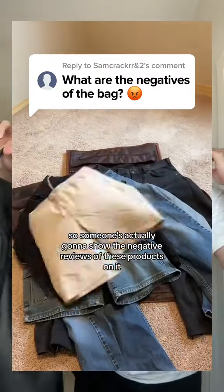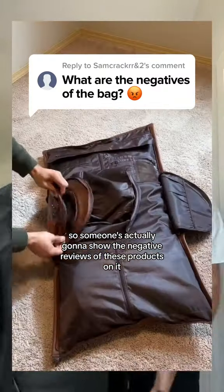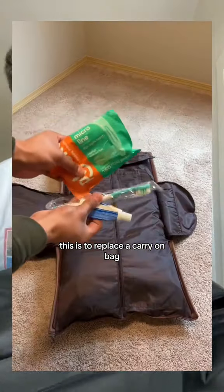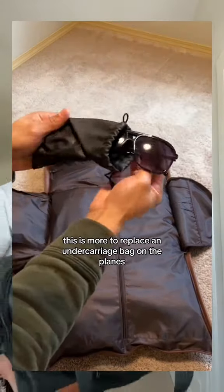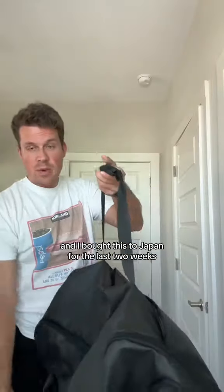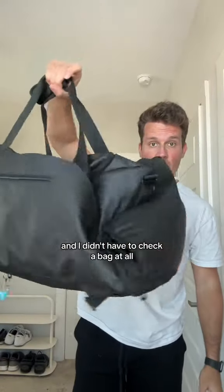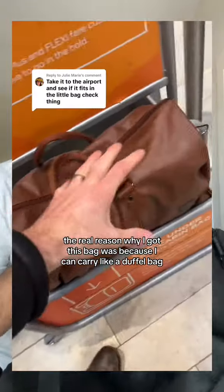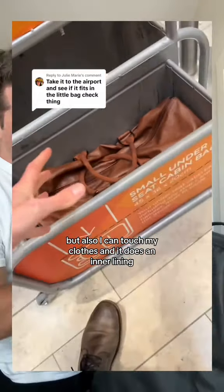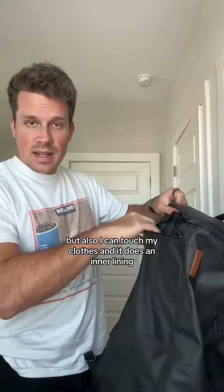We don't trust TikTok Shop, so someone's actually going to show the negative reviews of these products. This is the viral travel bag — it's more to replace an under-carriage bag on the plane so you don't have to pay for it. I bought this to Japan for the last two weeks and didn't have to check a bag at all. The real reason I got this bag is because I can carry it like a duffel bag but also fit clothes in it because it has an inner lining.